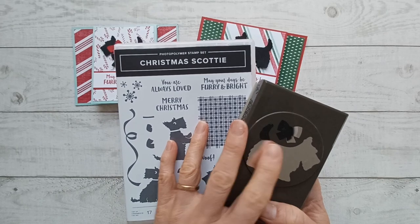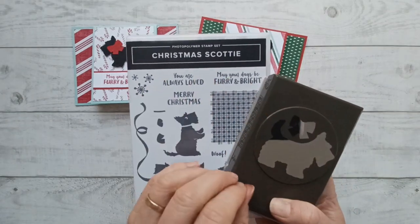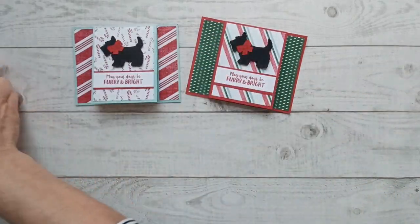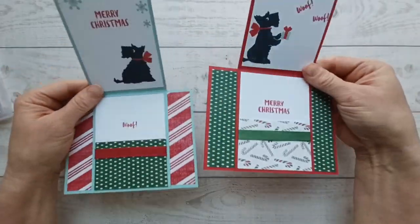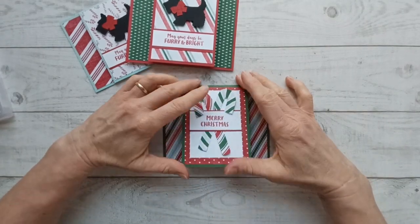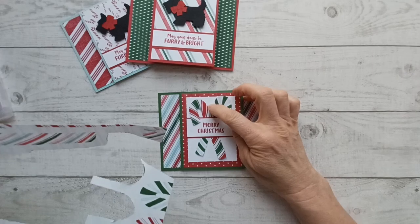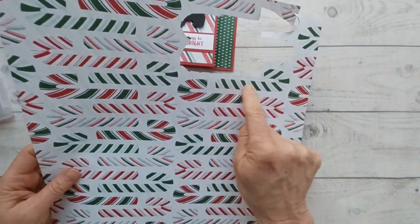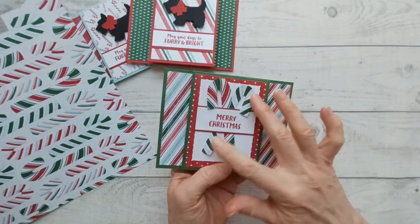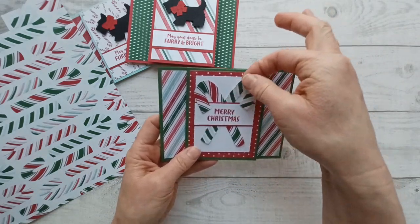If you've had your eye on this bundle for a while, get it now because it's only in the mini catalog that ends in December, so you won't be able to buy it as a bundle at 10% off anymore, or it might not be available if they discontinue it. Here's another version — I used just the designer series paper. I did use the sentiments from the Scotty dog set, but you could use whatever you want on the front. For these candy canes I just took my designer series paper and cut out these large images. If you're using a different designer series paper and it has large images you can just cut them out — and I decided not to glue mine down because I thought it was so cute to be able to wiggle them around. If you give this to a kid I think they would love taking these in and out.